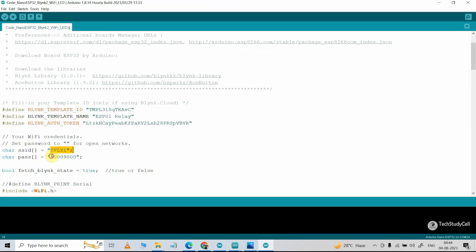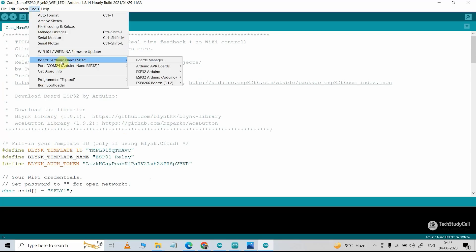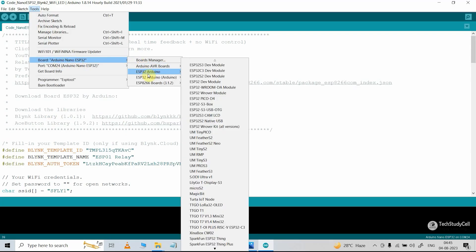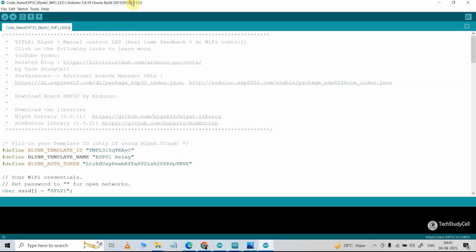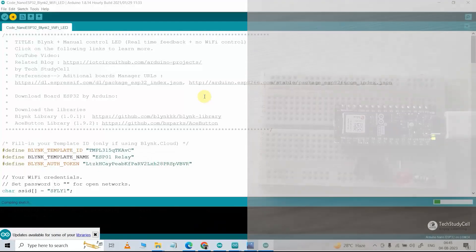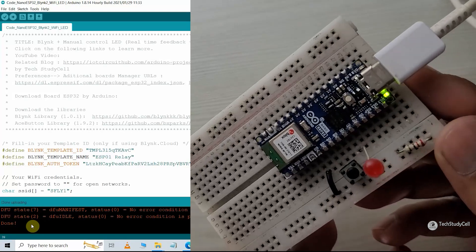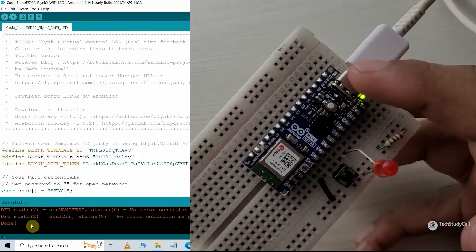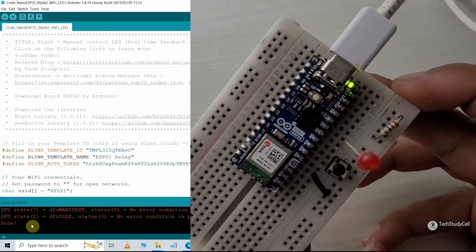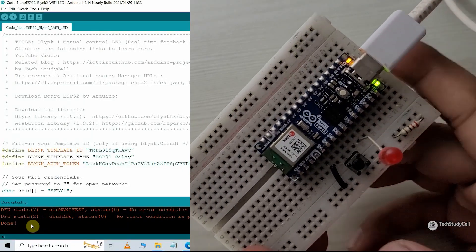Here you can see the GPIO pins I have used. Now let me upload this sketch — go to Tools, select the board Arduino Nano ESP32, select the proper port, then hit Upload. Before uploading, I will press the reset button to reset the microcontroller. After uploading the code, I will press the reset button again. After it connects with the Blynk server, the inbuilt LED will turn on. Here you can see this LED is on, which indicates it is now connected to the Blynk server.